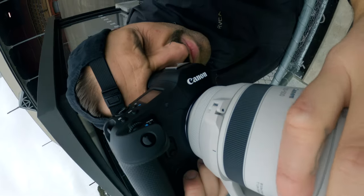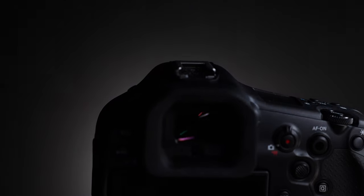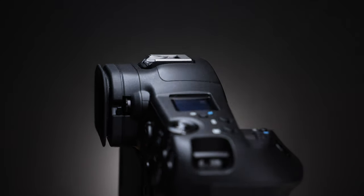Ergonomically, it feels fantastic with that integrated vertical shooting grip. All the dials you could ever need are right at your fingertips. It's a little heavier than the R3, but you can tell it's made to last — really rugged and durable. It also has one of my favourite features: a new 9.4 million dot high-bright blackout-free EVF. It is absolutely gorgeous.